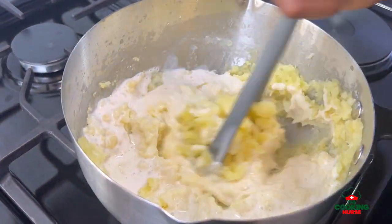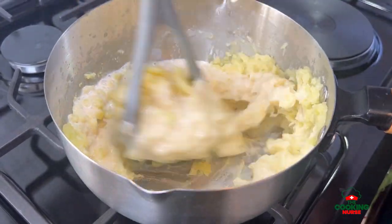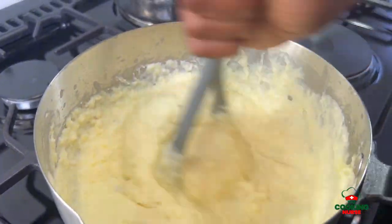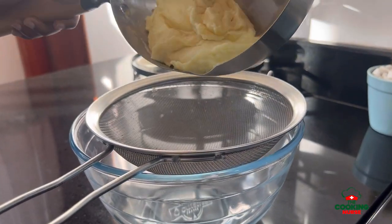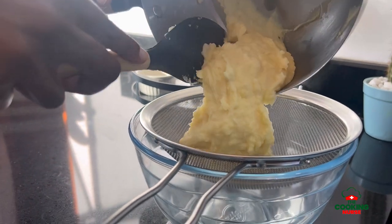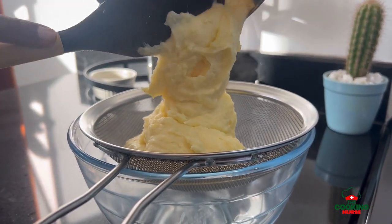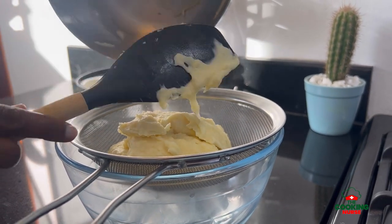Once everything is mashed together, add in your heavy cream or cooking cream and continue mashing until you have a porridge-like texture that still has some lumps. If you don't want it lumpy, transfer the whole mixture onto a double straining sieve and force the mash through it so you have the smoothest mash ever.